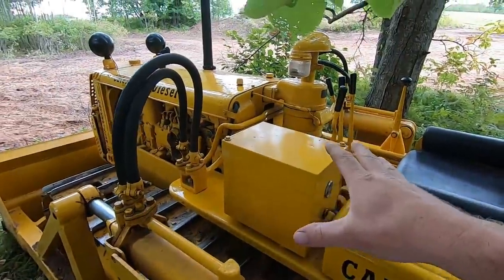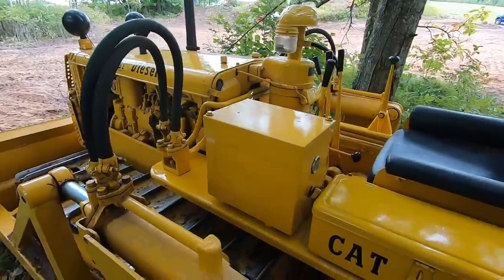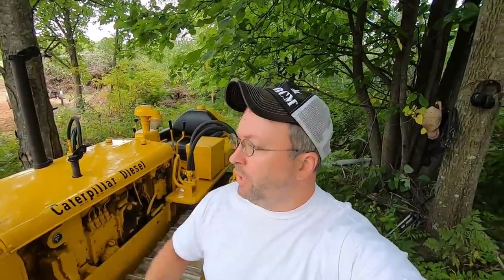Flip the switch back to off and turn the master switch off to kill overall power. That's the full rundown of the controls on this machine. Now that I've covered all the controls and their functions, I'll start it up and we'll go put them into practice — drive around a bit, actually doze some dirt, and I'll do my best to explain what's going on even over the noise of the engine.